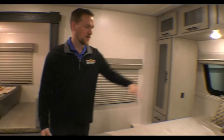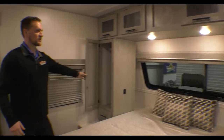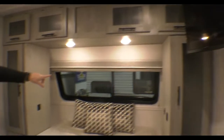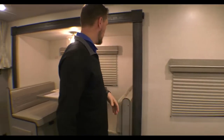Going inside, we'll start up here in the front. You have a nice big bed here, storage on both sides for your clothes and everything, cabinets up top, and it comes with a TV. There's a really nice view up front with a big window, and there's a shade that closes if you need some privacy.